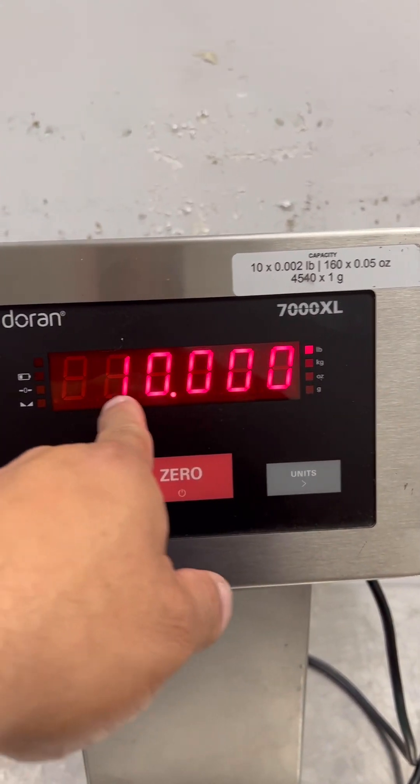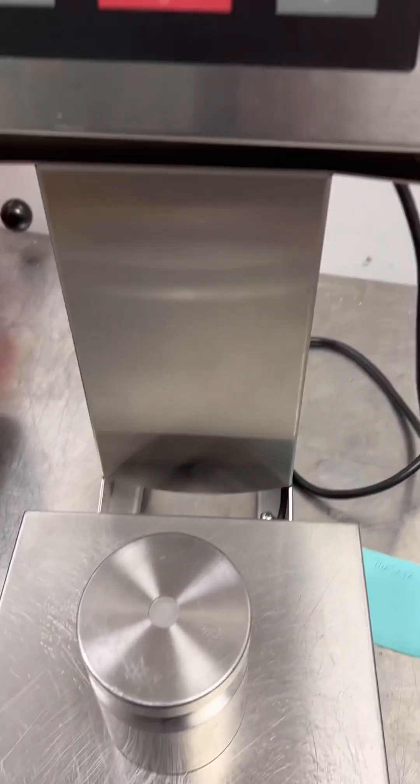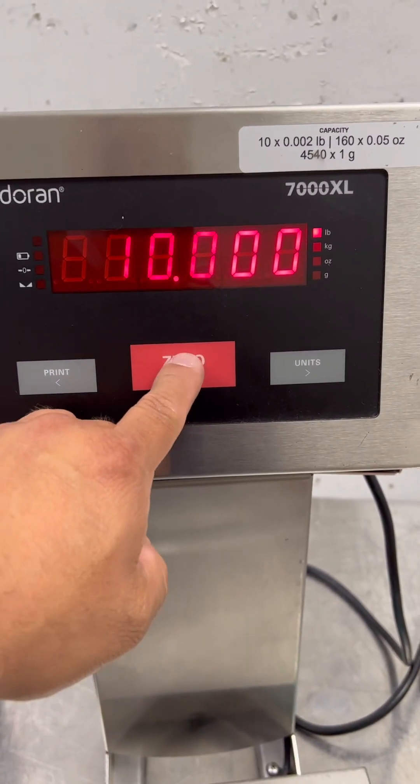That's the full scale, and then whatever the capacity is — so 10 pounds. You put your weight on and press zero.